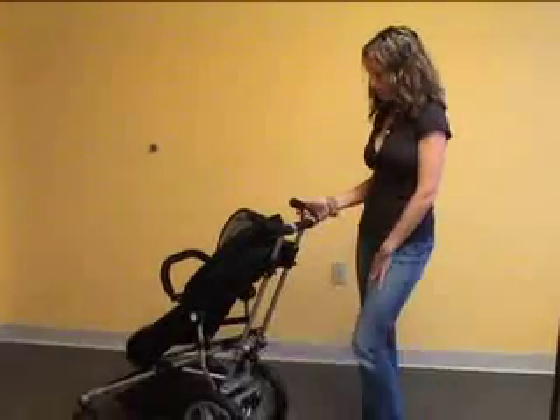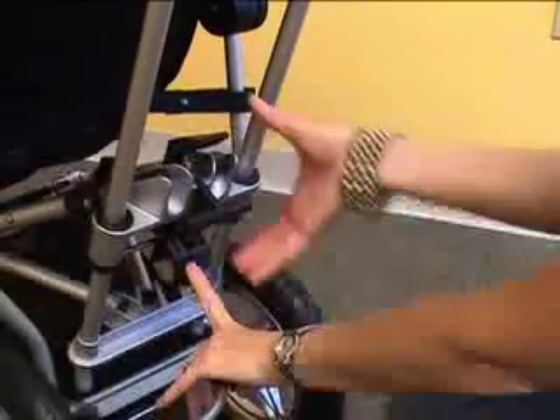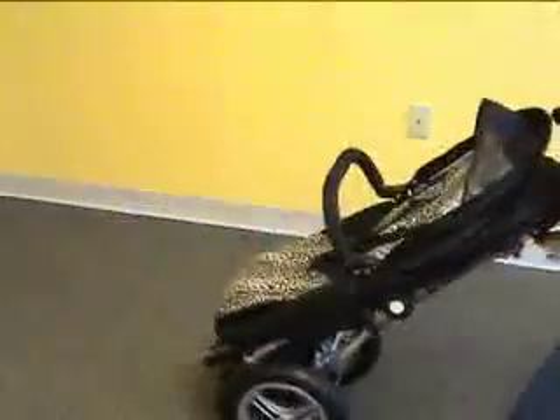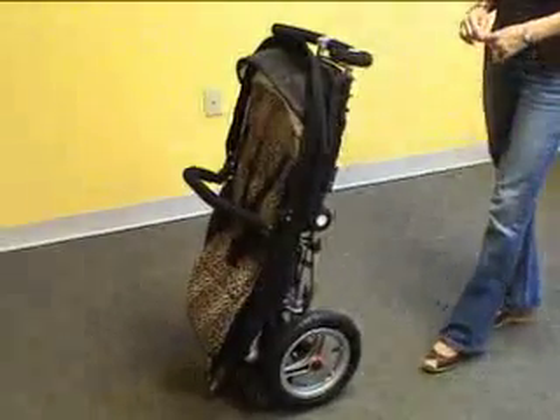To close your Toro, there's a safety lever here — you're going to push in with one finger. Here is your press and your pull. One swift pull. When you hear the snap, it's locked. And it stands alone when folded.